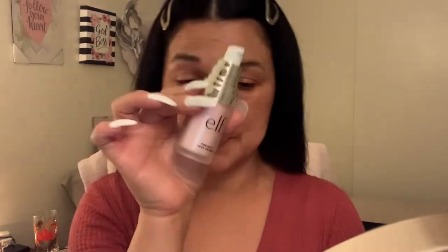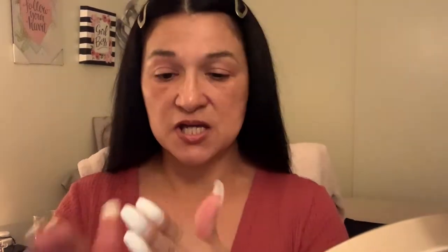Alright guys, so let's get into the makeup now. Do you hear a little bell? It's my cat playing with his toy, so don't pay attention to it. Alright, so the first thing we're going to do is prime our face. We're going to go in with the e.l.f. Poreless Face Primer, and I do apply about that much.